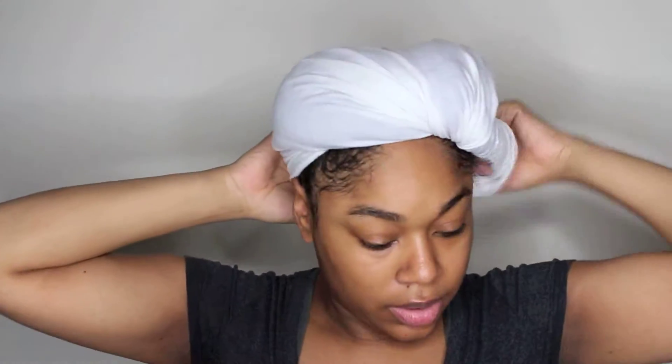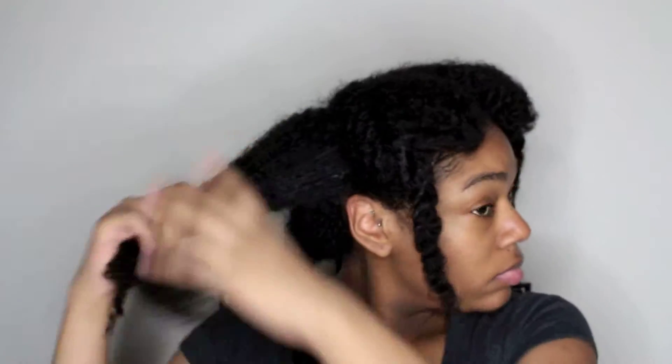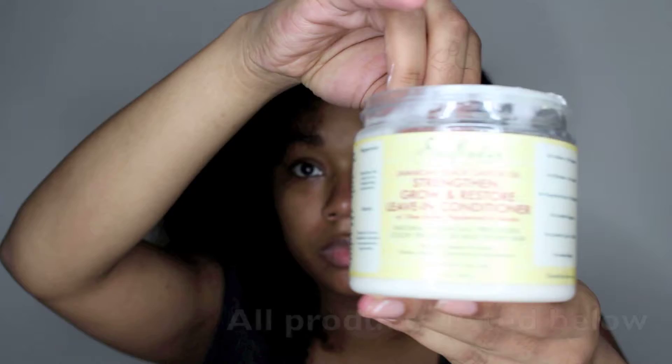I'm starting on damp hair and I chose to dry my hair by using the plopping method. Plopping is when you use a t-shirt to absorb some of the excess water that's in your hair after washing. As you can see, I have my hair split into six sections — I like to keep my hair split in sections while I'm washing just to make the detangling process a lot easier.